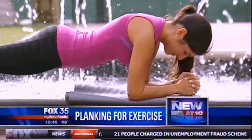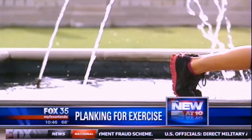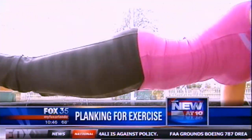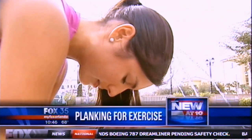Clearly Jessica is an advanced planker — she takes Nick's boot camp class a couple days a week, plays tennis, does Zumba, and she's in really good shape. Today we had her planking in the traditional position and going for time. Part of the planking trend is tweeting your record time.